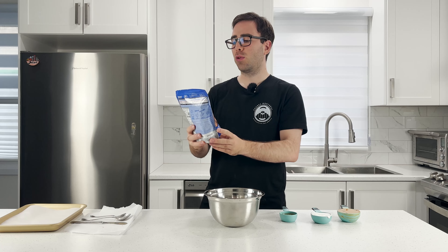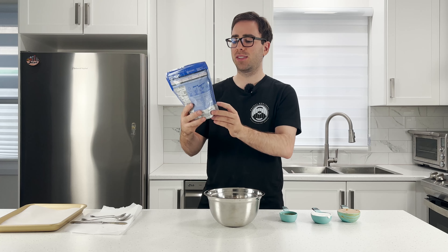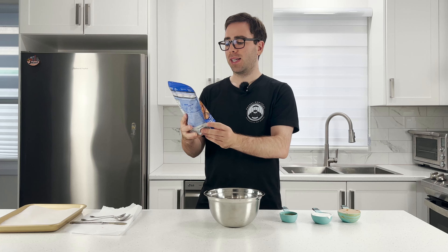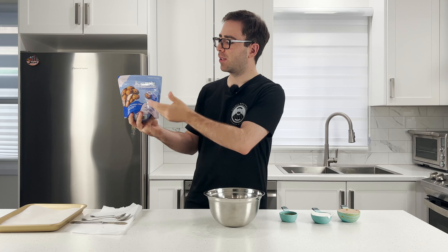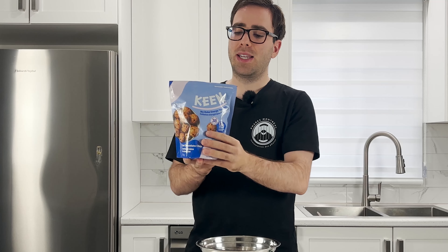Welcome back everyone to another episode of T-Shirt Cooking. For today's episode we will be doing another product review — it is the Keen No Bake Energy Bite Mix Oat Chocolate Chip. It says completely customizable. I just want to say with any sort of energy bite or anything that has pastel colored packaging like this, I'm always skeptical because they give out big claims: 12 grams of protein, makes 38 bites — and they also say completely customizable.